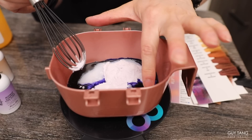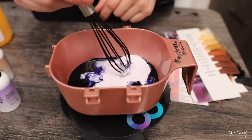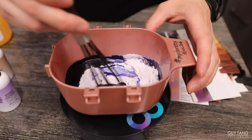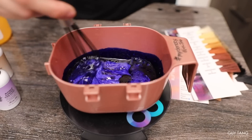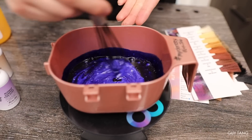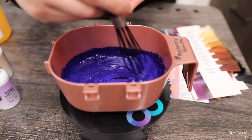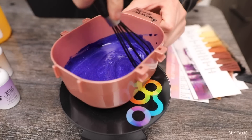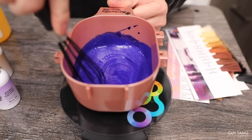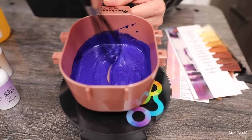Take a look at the bowl. You can see the purple toner, the oil, the developer, and the powder. Now mix it all together. We know the standard is 10 grams of Magnum 8, but I doubled it for more lift. By doubling the Magnum 8 powder lightener ratio, you get more power and more lift. I know it looks scary because it looks purple, but trust the process — her hair is not going to turn purple.